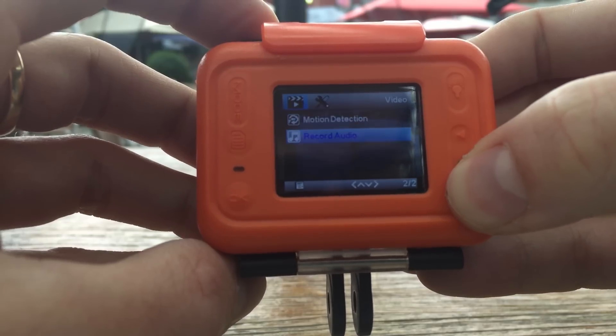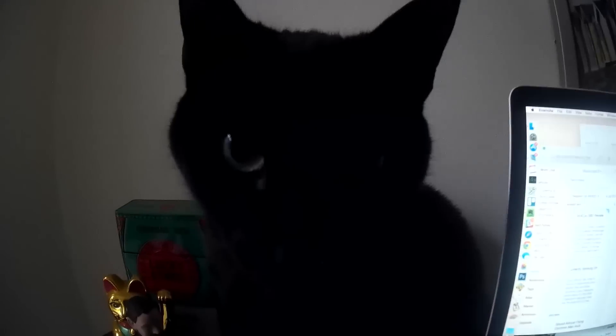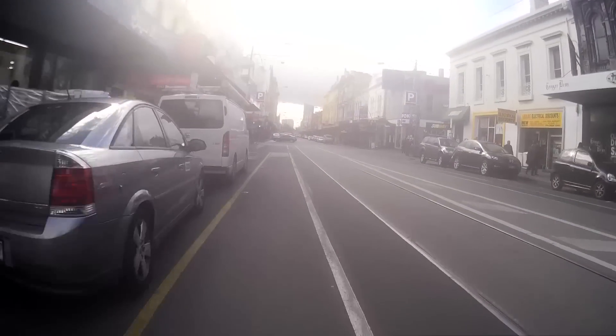Video quality is a similarly mixed bag. Under the right conditions, the S60 provides little reason to complain, aside from slightly more grain than you'd probably like. However, when faced with bright conditions, there appears to be a lot of glare, which makes your scenes look quite literally polluted.